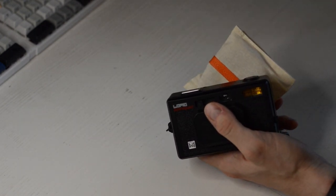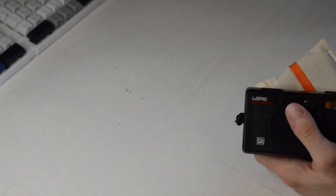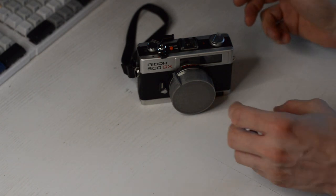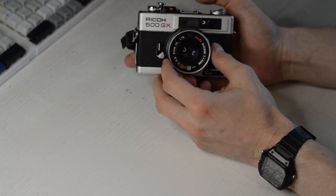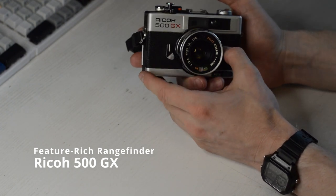Around Christmas 2022, I remembered that my mom has a very nice camera. I asked if I could borrow it, and this is it. This camera is very special to me and my mom — she got it around when she was 18, in the seventies.